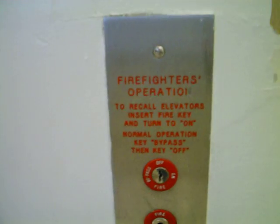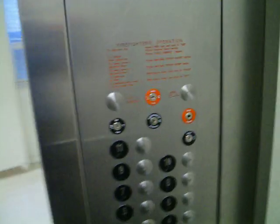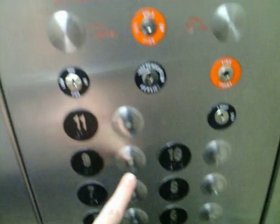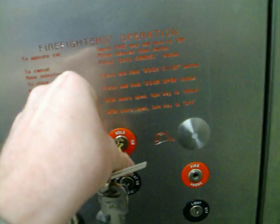Maybe y'all can see this. I'm going to show you how this works. The elevator is completely inoperable until we turn it on.